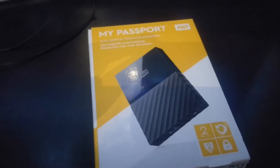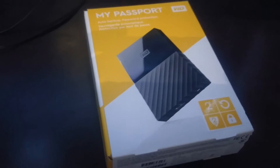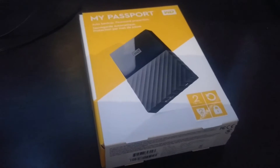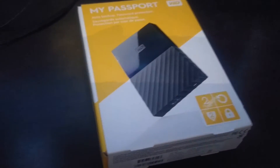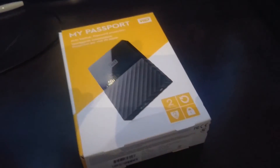I'm going to make a quick little video about hooking up your external hard drive, because with the new PlayStation 4.50 update, you can now add up to 8 terabytes of external storage to your PlayStation, which is really cool.